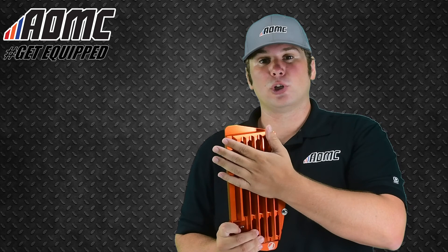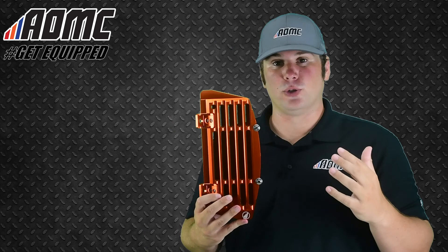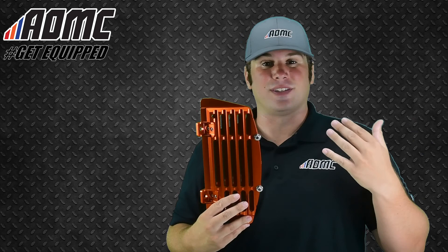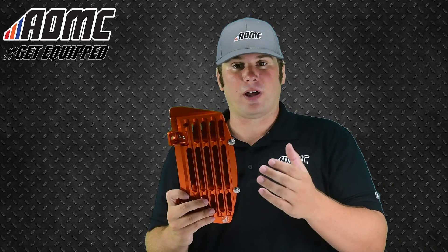Billet aluminum, really robust and really strong. This one is anodized orange. We also have them in black, blue, as well as silver. You can get them for your KTM or your Husqvarna — just mix and match however you want for your motorcycle. You can get the black for anything, the silver for anything, blue for the Husqvarna, orange for the KTM. Just whatever color you prefer for what model and what brand bike you have.